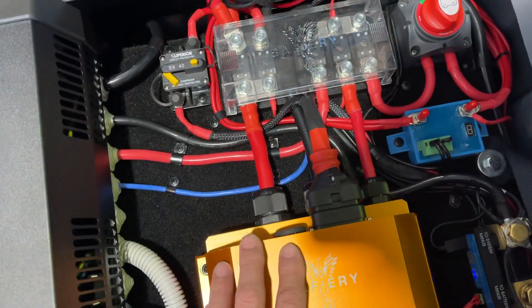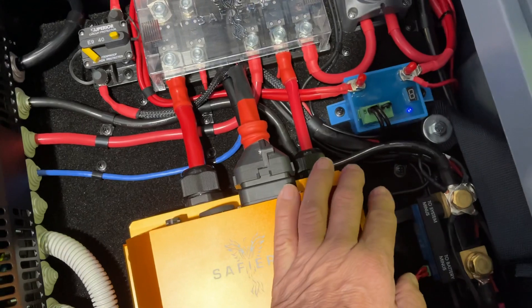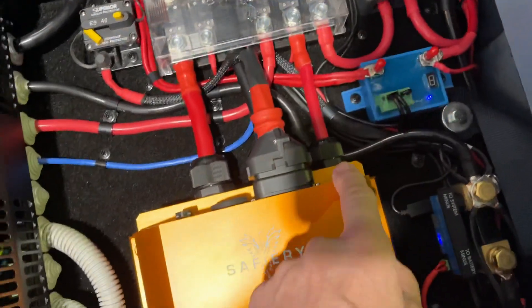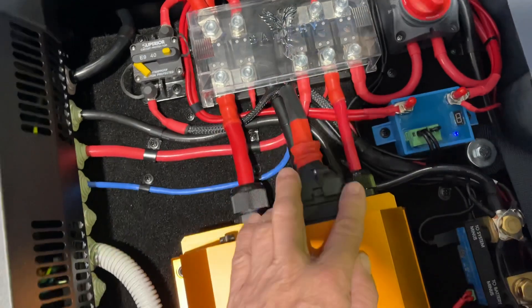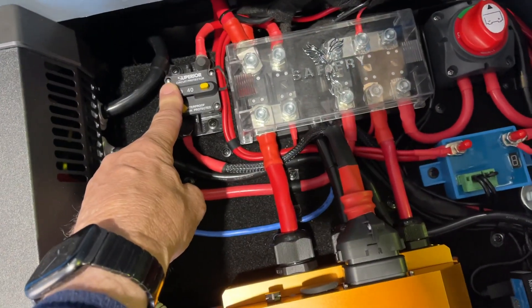This side here is 48 volt — we've got the batteries coming in through the isolator, then Scotty coming in, and then the inverter coming in. Very short runs, all mega-fused. This is our control switch for Scotty, just turning it on and off. There's an indicator light on here.